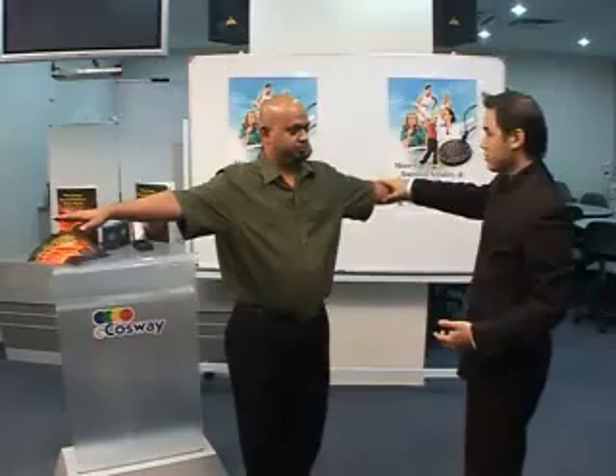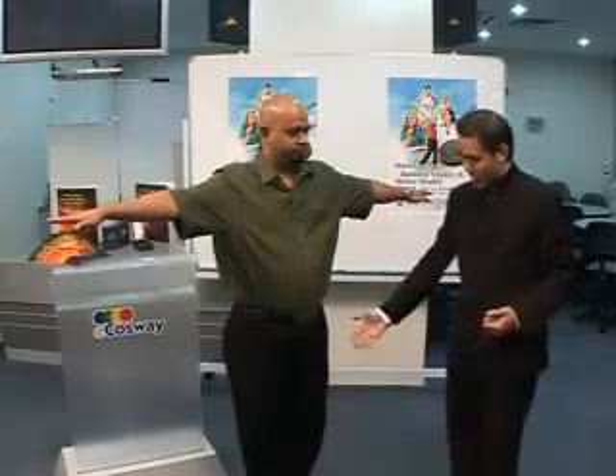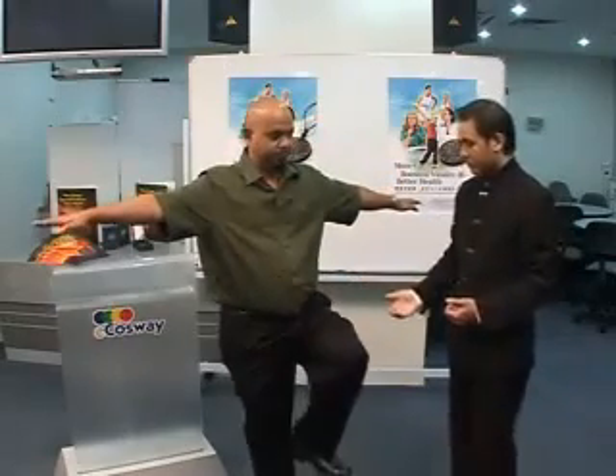This is a balance test. Now, lift your hands up. Make it strong. Now, lift your leg on your left up. Try to balance.